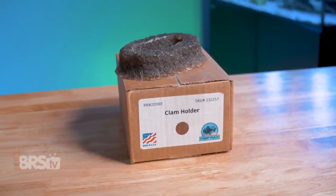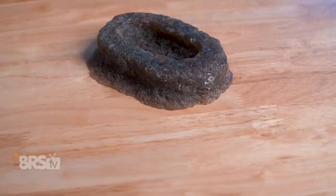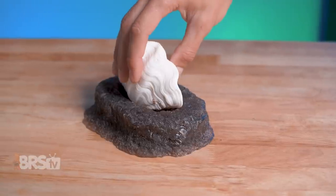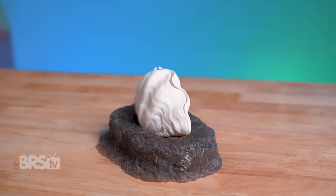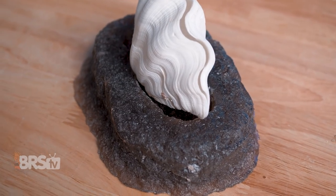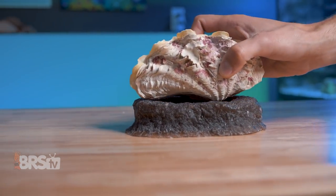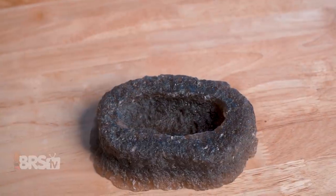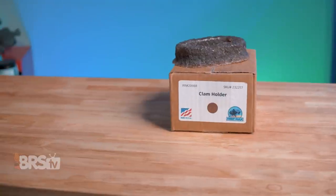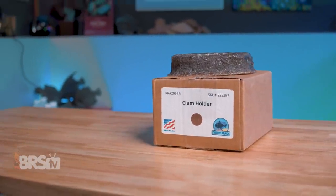Reef Racks' Clam and Anemone Cradle, AKA the Clam Jammer, is a purpose-built pedestal with a deep recess designed specifically to cradle your clam or anemone, providing them with a stable, solid surface to attach to, giving them the support and shelter they're looking for, making it less likely they're going to wander around or endlessly fuss about trying to get comfortable. It's made from 100% reef-safe resin, comes in a variety of colors, and has a realistic and natural texture, so it blends into your reef rather than standing out like a sore thumb.